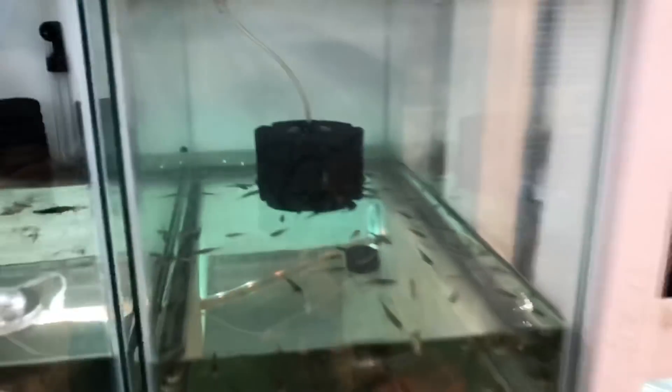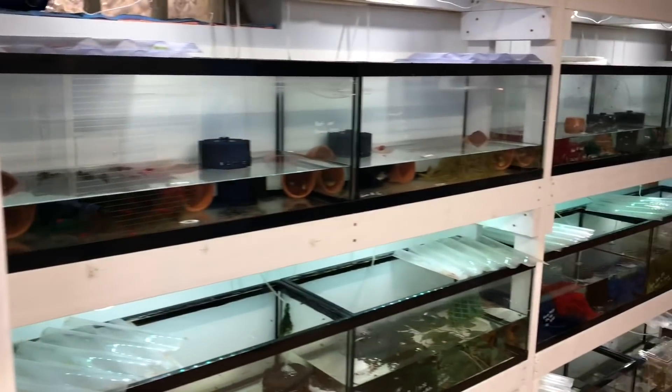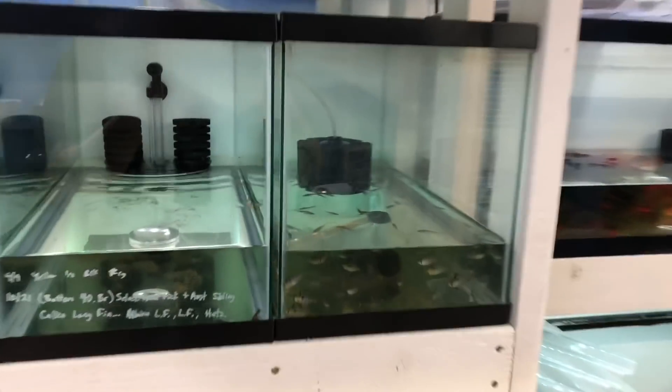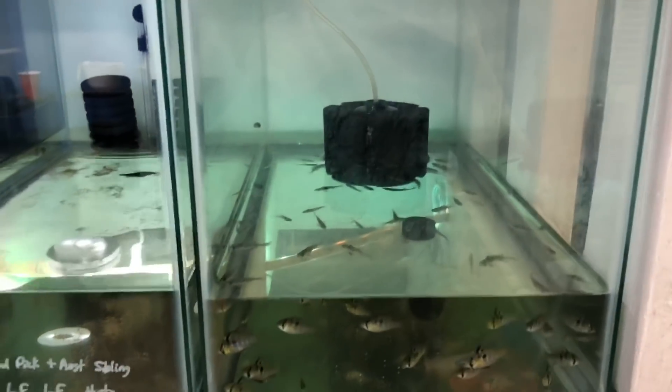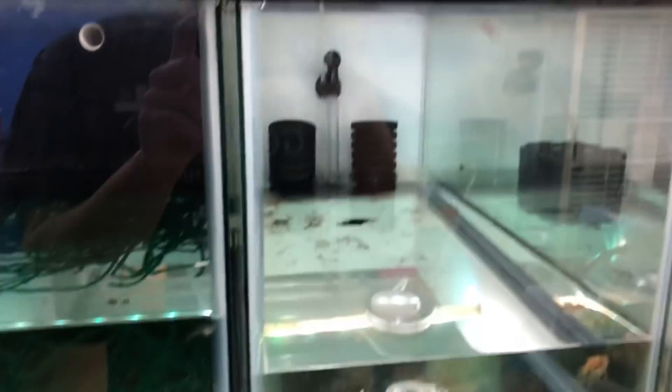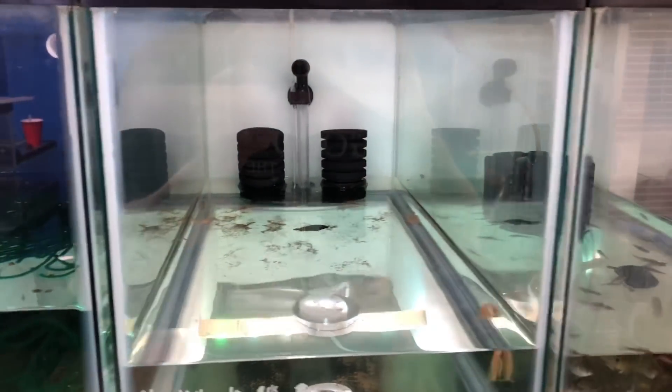I'm also using your standard sponge filter and they work great — I've been using them for over two years, these same exact sponges in the entire fish room. The 20-gallon tanks have them and they're going to stay that way for a while. But for the 10-gallon tanks it's a lot harder to get to the back of the tank and catch fish, and these kind of clog up. Sometimes the suction cups fall off and they float around.